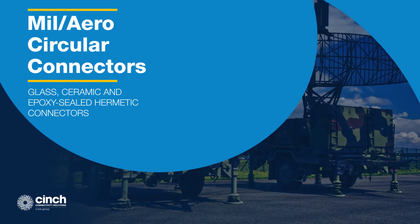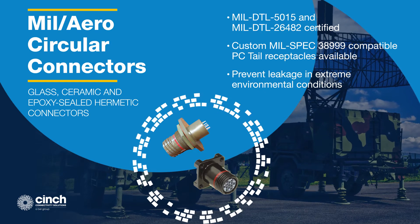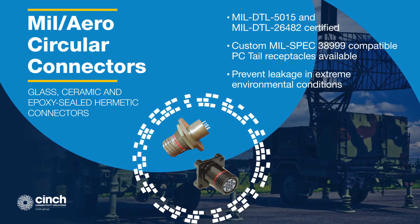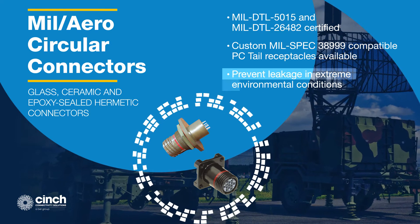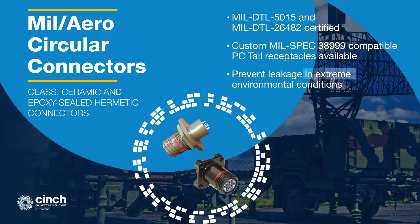Cinch Milero circular connectors offer a full range of frequencies, insulation resistance, dielectric withstanding voltage, operating voltage, and capacitance. These glass, ceramic, or epoxy-sealed hermetic connectors prevent leakage under extreme changes in temperature, pressure, humidity, and intense vibration.